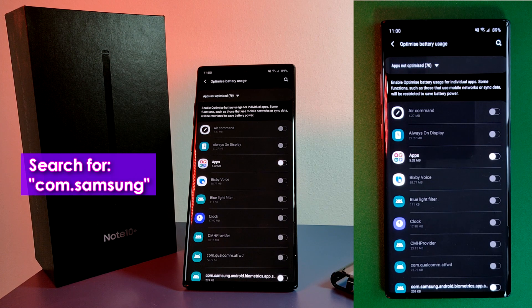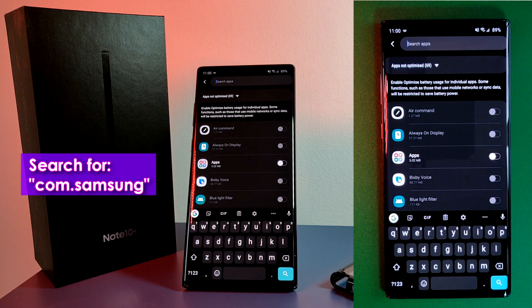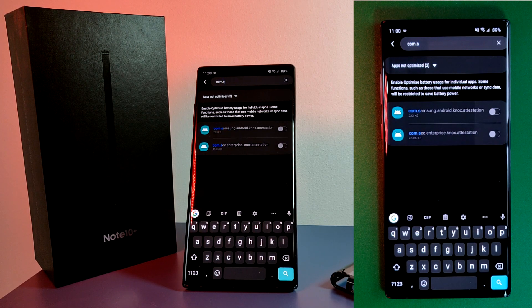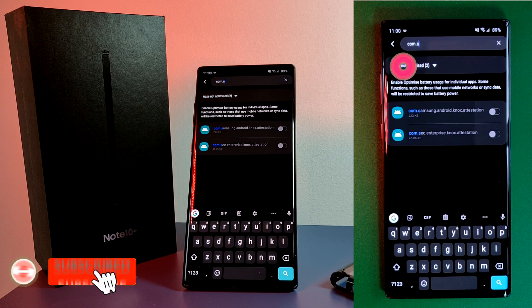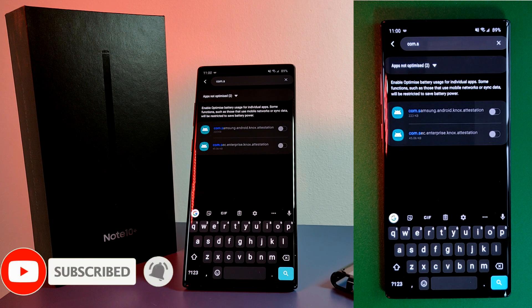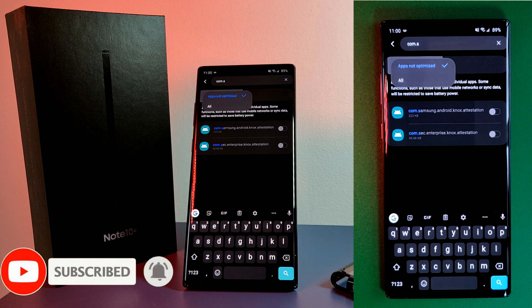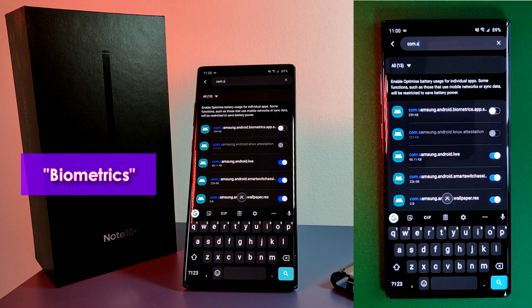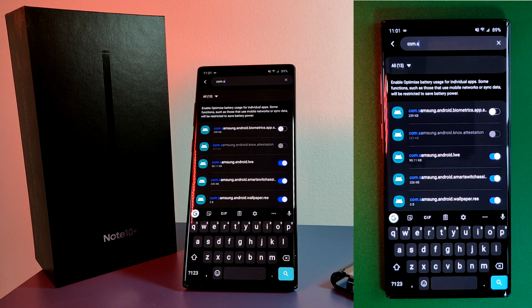Here we're going to use the search function to look up com.samsung — specifically we're looking for the Samsung app that manages the biometrics for the phone. If you're having problems finding it, make sure you change the setting to display all apps, as I'm indicating right here. Finally, just toggle off the biometrics optimization. This will drastically speed up your phone's fingerprint scanning by having your scanner ready to be used at any time.